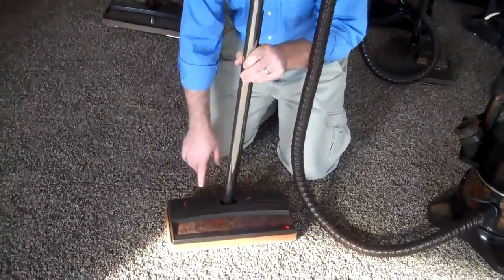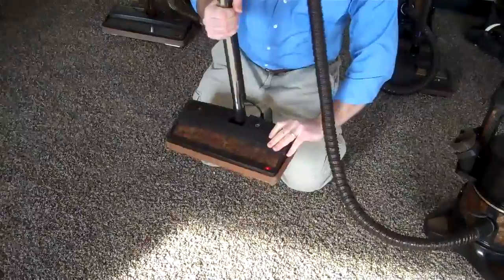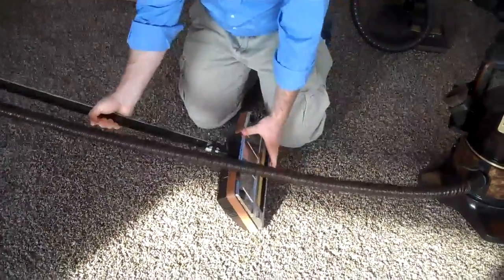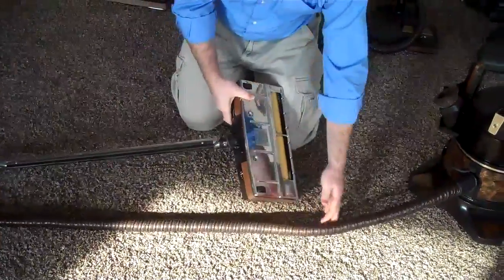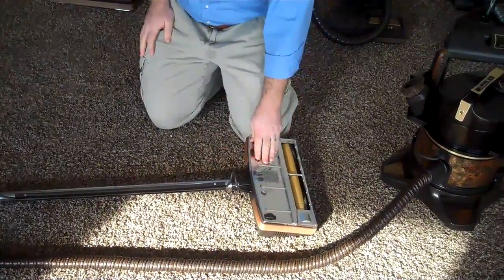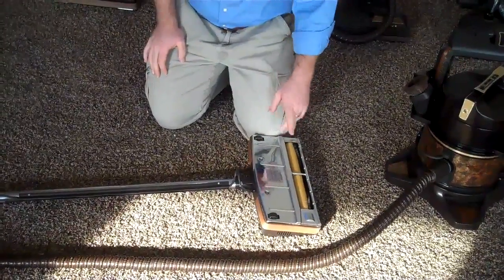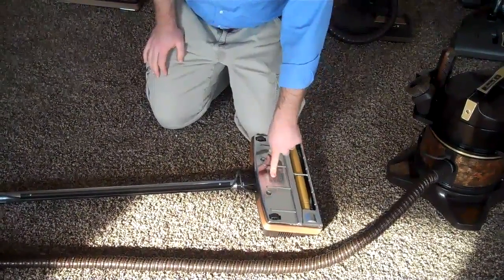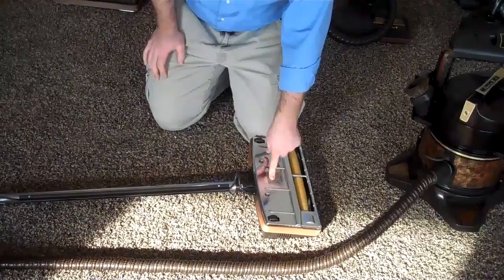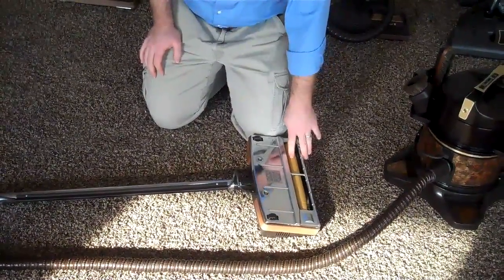Now if the light is on and you've pressed the red reset and it still doesn't work, the next step: make sure your vacuum cleaner is unplugged at this point and remove these two screws. This bottom plate will then come off. There are a couple of things you want to check for: one, look for any loose wires that may have somehow become disconnected; and two, make sure that your belt is firmly attached and that the brush roll is spinning.